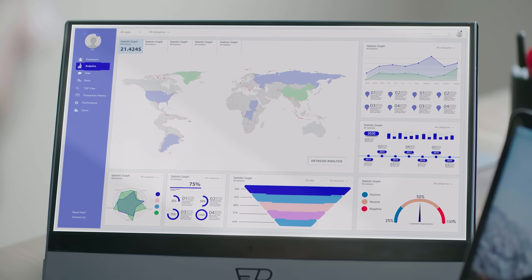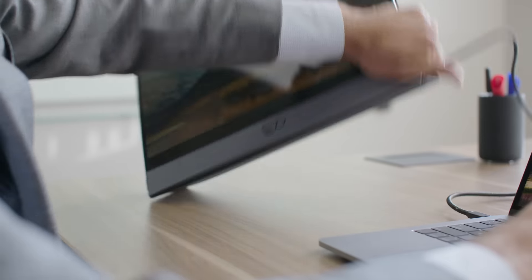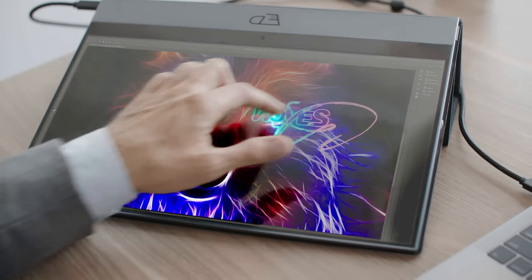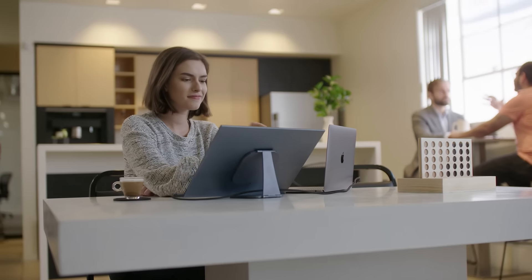The Espresso Display has a high-res touchscreen that looks and feels great, meaning you can get creative whenever and wherever creativity strikes. Snap on our mount go to the Espresso Display to get that perfect viewing angle.